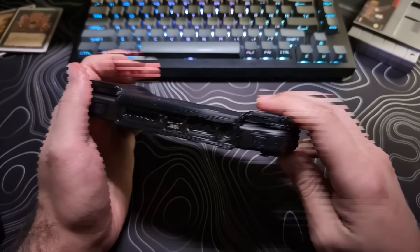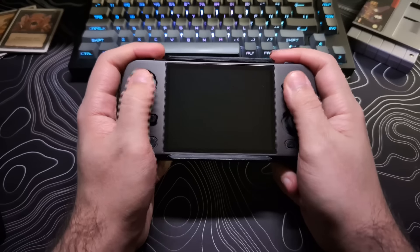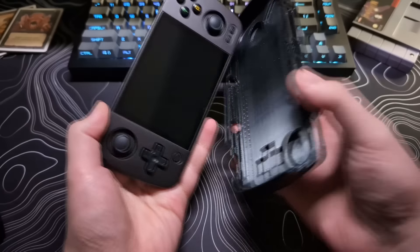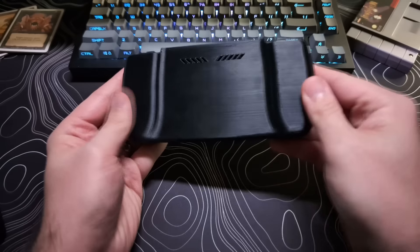That way you don't have a case that you have to find a place to put down. The Etsy seller that I bought the case for the RG405M also makes one for the RG35XXH. I'll post a link in the description if you want to check it out yourself.